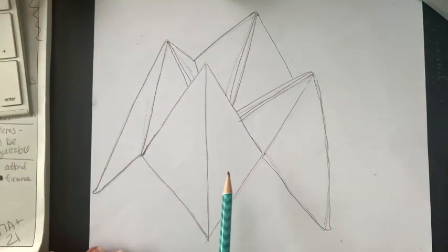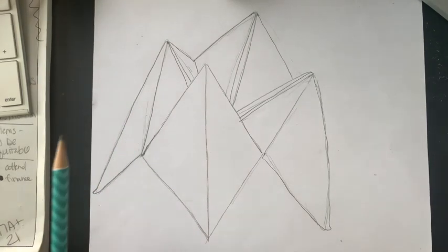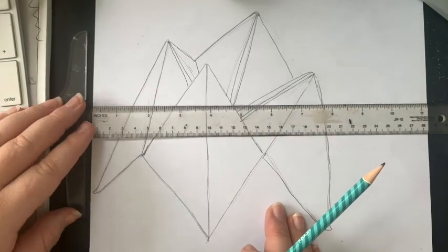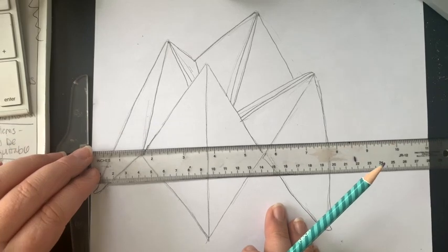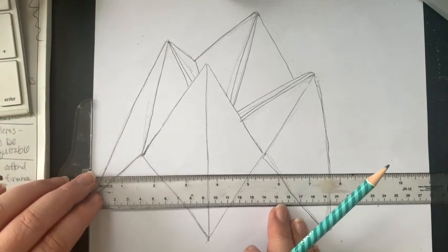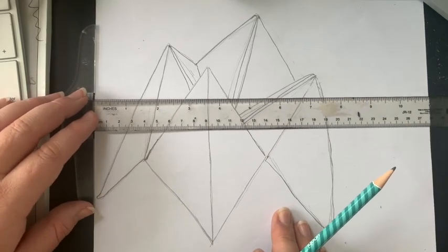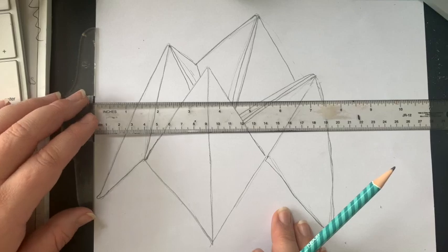Be sure to dust off any eraser shavings as you go. The other thing you're going to want to do at this point is to put in your ground line, or your horizon line. I'm just going to take my ruler — you can use any straight edge. You can do it higher if you want, you can do it lower. What you don't want is to do it down here because then what is your object actually sitting on? I like to do mine middle-ish, maybe a little bit higher or lower than the middle.